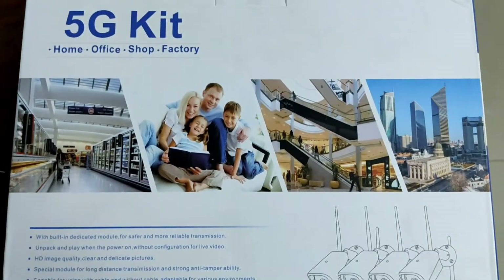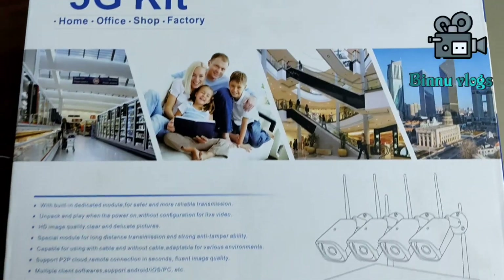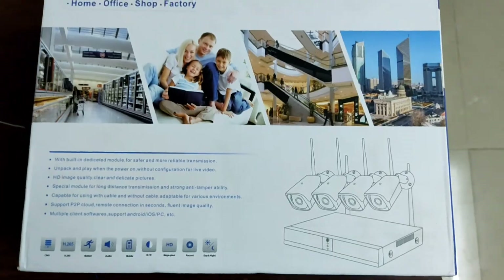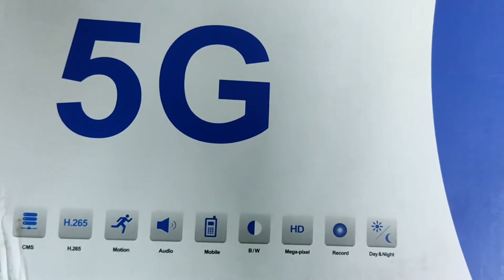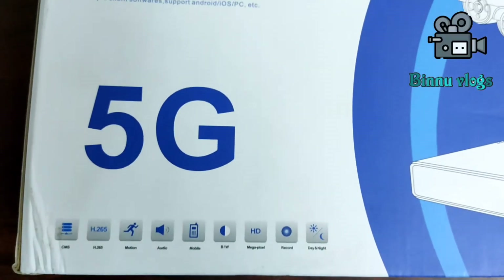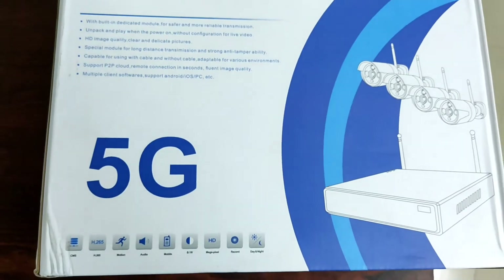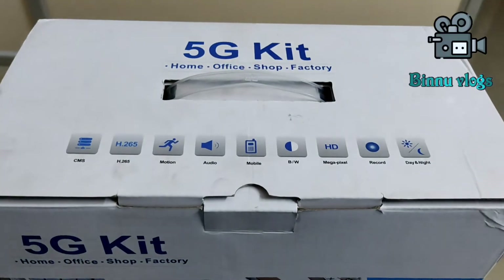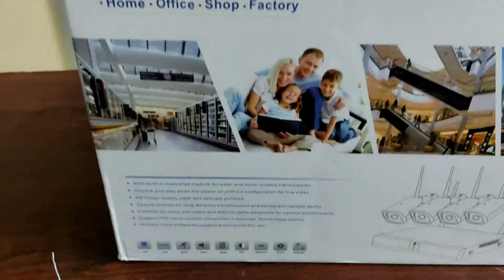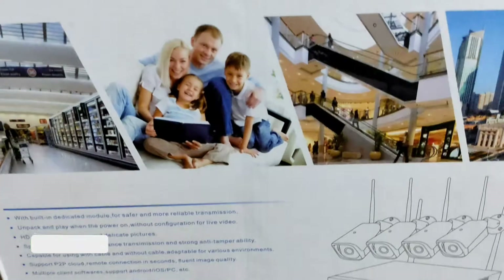Hello, I am going to make a 5G kit with Wi-Fi cameras — complete Wi-Fi cameras, plug and play. Let's get started with the Power Collection. We have a 5G kit with NVR and Wi-Fi cameras. We have installed Wi-Fi cameras and have a complete video. This 5G kit is available for 4-channel and 8-channel.